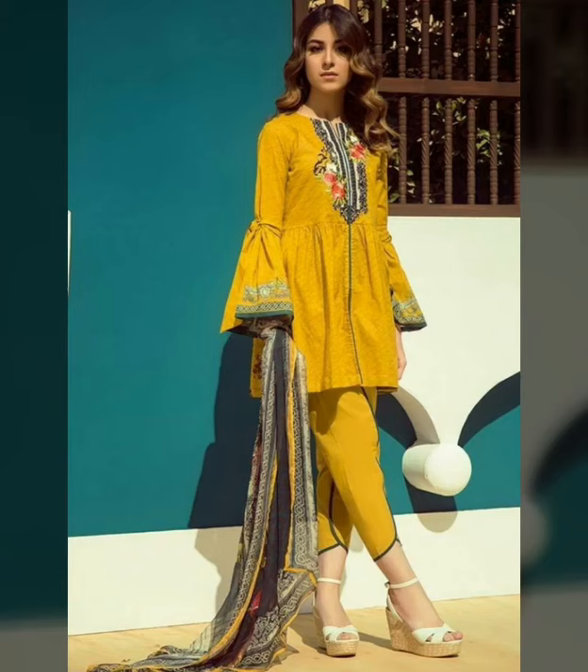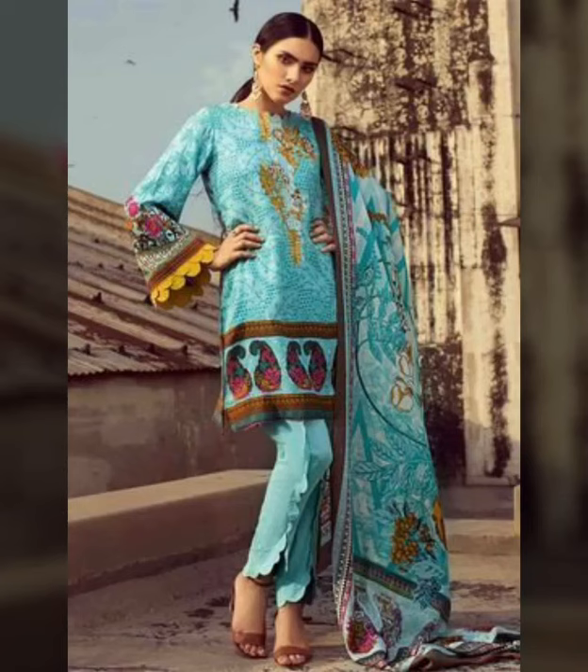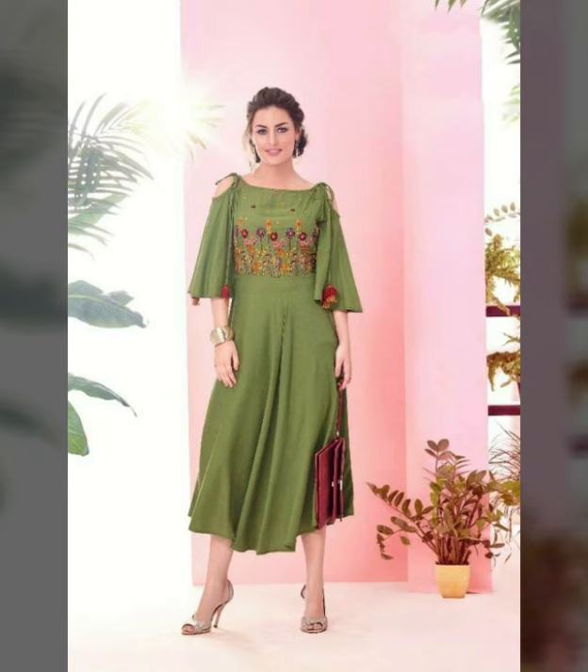Assalamualaikum, welcome back to my YouTube channel Fartmication. How are you? I hope you are well and fit and fine. Today, I am going to show beautiful and stylish home and sleeve ratchets designs.